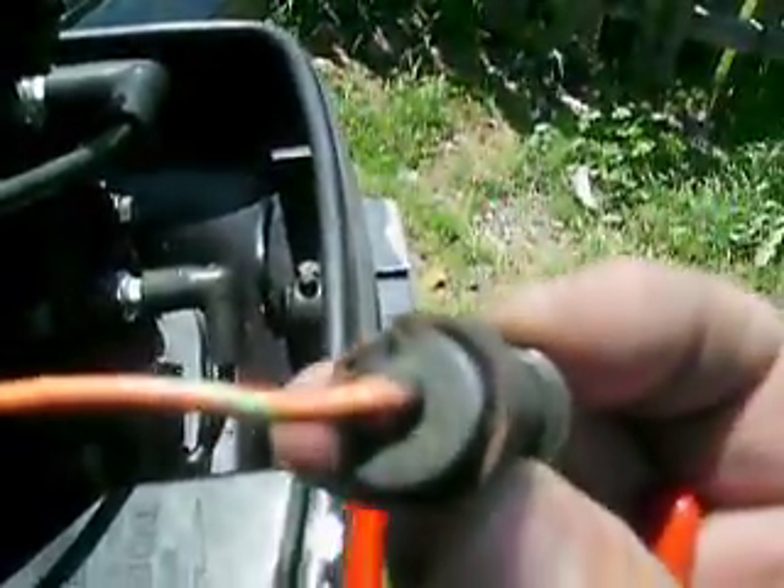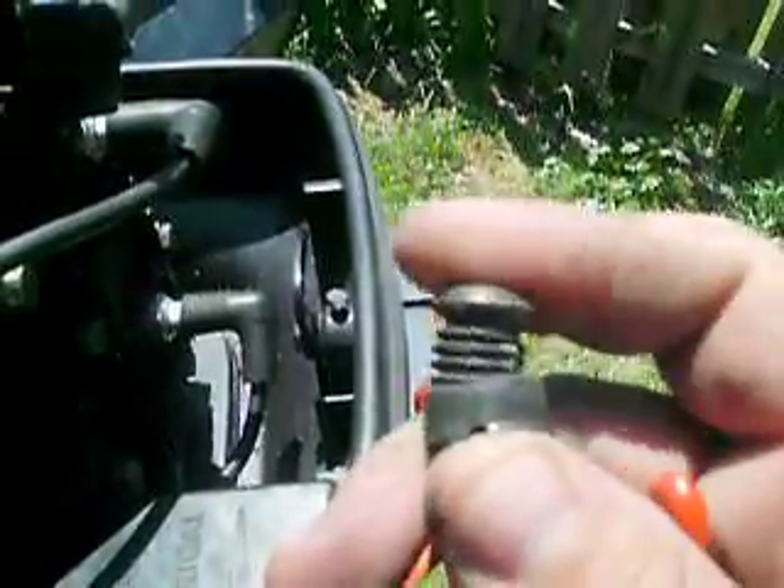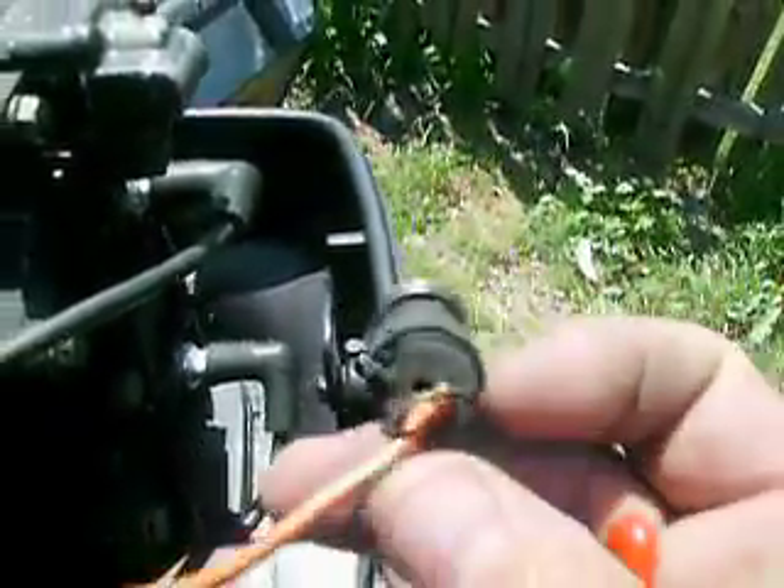The snap ring is right on that rubber seal right there. I guess this little unit — the pressure of the water just grounds it out against the side of the motor, pushes on it, and sets the thing off.